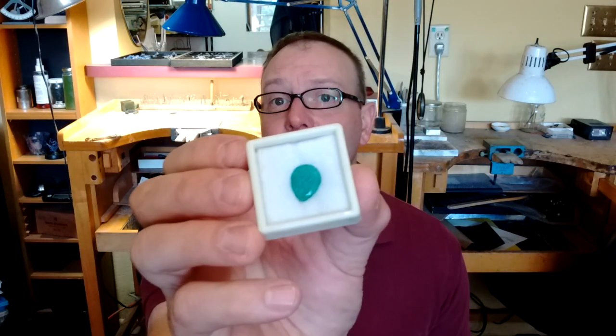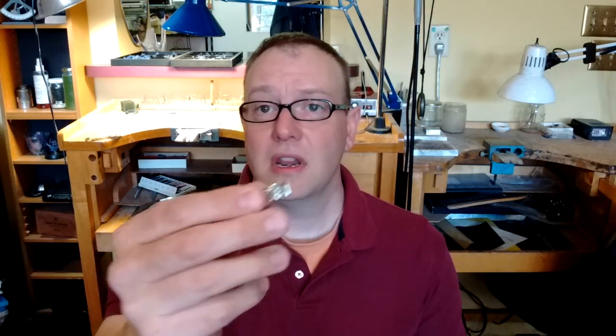Here's the emerald. So this is a fragile stone. What I need to do is anneal this prong — or actually the whole piece — so that I can bend this prong over the emerald without damaging it.